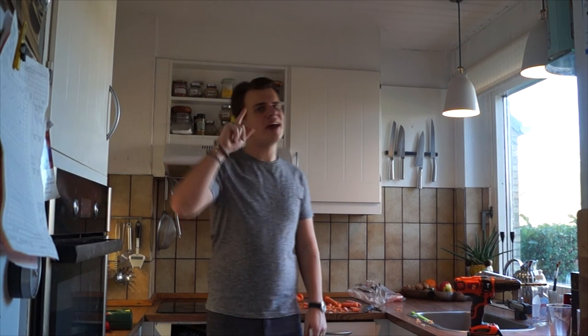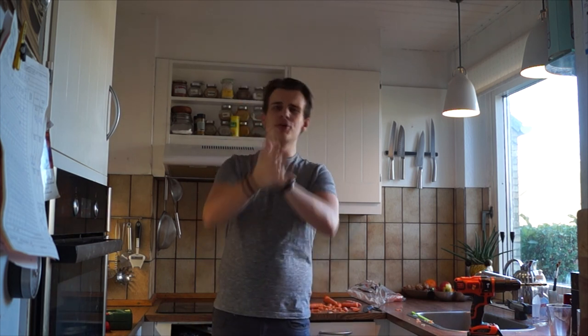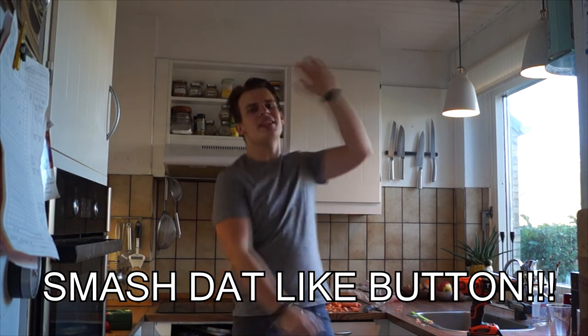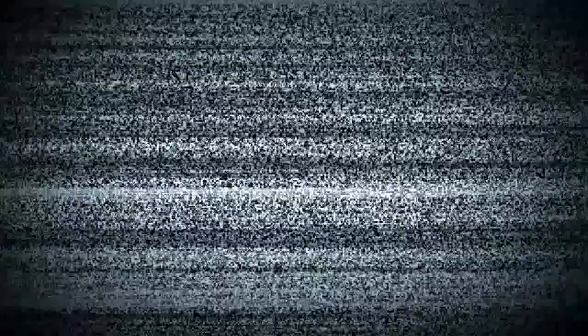Okay guys, I got one final trick up my sleeve. As I promised in the beginning, I am going to make a dope ass music cover only using carrots. So if you wanna hear that, don't forget to smash that like button — demolish it, sabotage it, nuke it man. Do that right now. Okay guys, thank you for that like, it really meant a lot to me. Now let's get started.